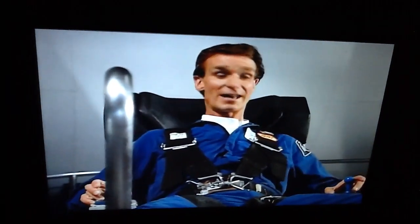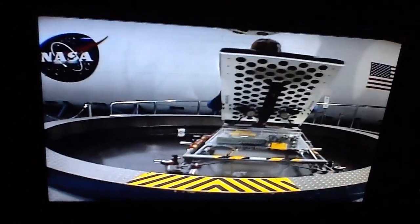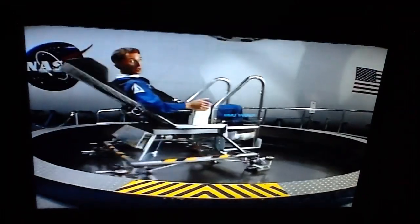It doesn't happen all that fast because there's no friction — there's nothing to push against. Astronauts in space use this thing to train because when you touch something in space, there's nothing to slow you down. There's almost no friction.